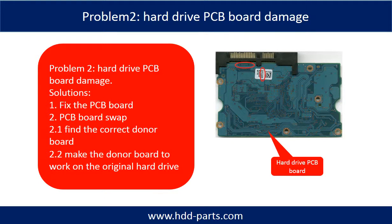Problem 2: hard drive PCB board damage. Solutions: 1. Fix the PCB board directly. 2. PCB board swap. For most cases, swapping the PCB board is much easier than fixing the PCB board.